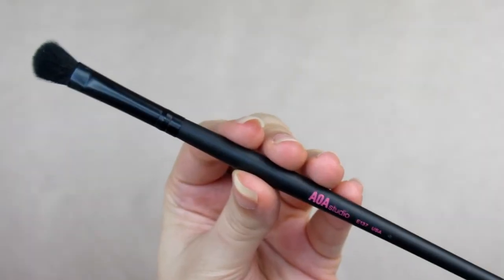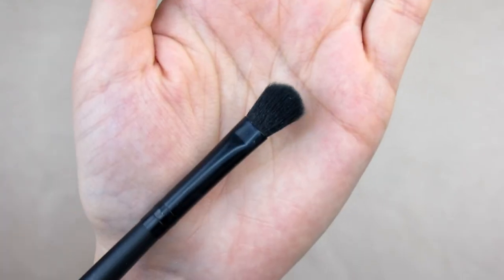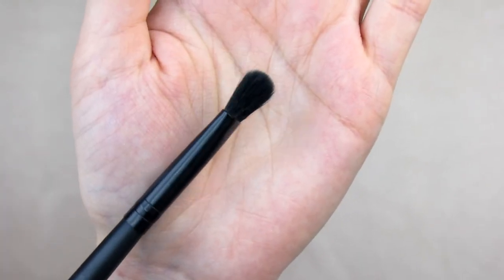Moving on to the eye brushes — there are five of them. The E137 is a shader brush. It's pretty flat on the sides, which is great for packing on shadow, especially matte shades. I love using it to pack a dark or black shadow on the outer eye and then blending it out. The top feels a little fluffy so you can easily blend the color.